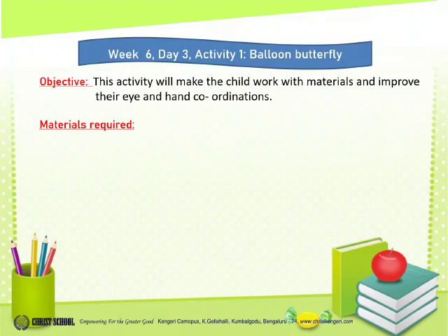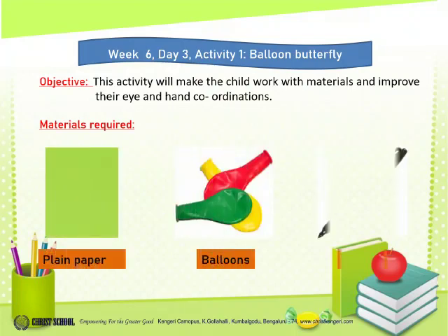Materials required: plain paper, balloons, and a marker.